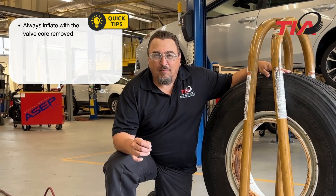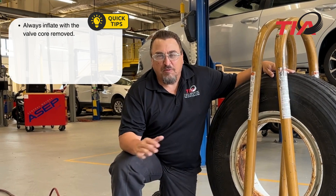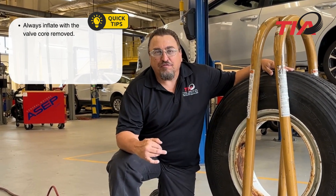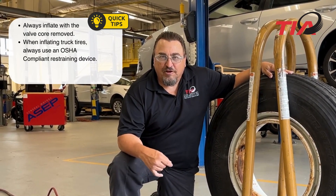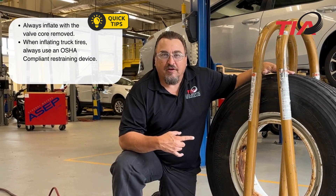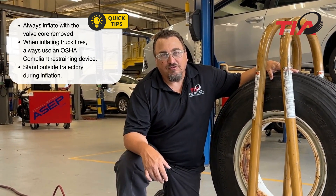Let's sum it up. Whenever you're inflating a truck tire or any tire for that matter, always inflate with the valve core removed. If there's any problem during inflation, you'll be able to deflate the tire without approaching the trajectory or the tire itself. Whenever you're inflating truck tires, always use a restraining device, an OSHA-compliant inflation device, and stand outside your trajectory throughout inflation.